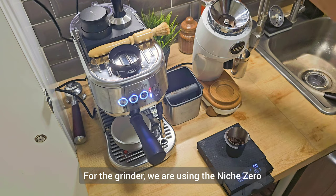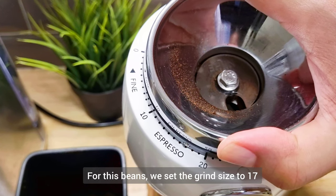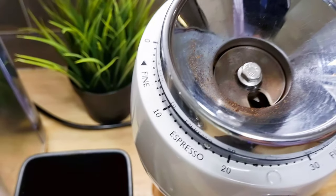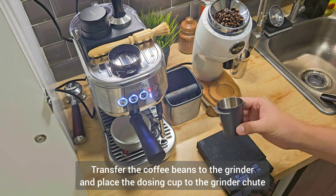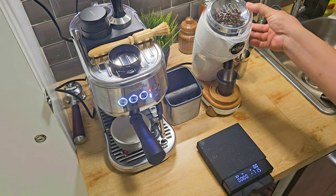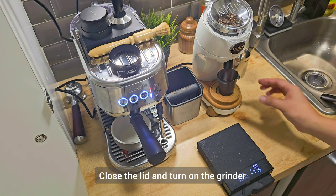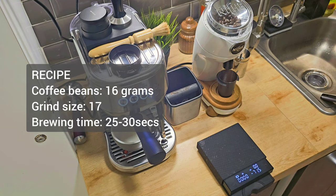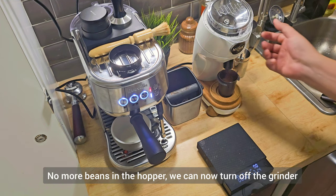For the grinder we are using the Niche Zero. For this type of beans we set the grind size to 17. Now let's transfer the coffee beans to the grinder, place the dosing cup at the grinder chute, cover the lid and turn it on. Once there are no more beans in the hopper we can turn off the grinder.